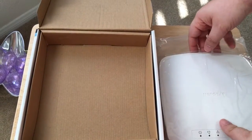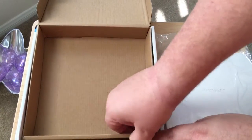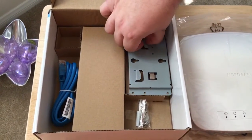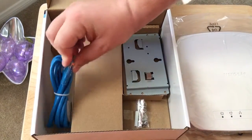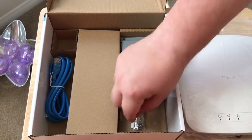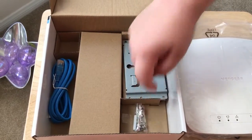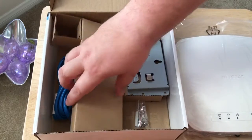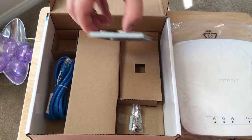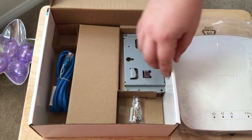They have some included documentation — very short — on how to mount it properly. Inside the box we have the mounting bracket, the ethernet cord, some screws, and they tape that down which is nice. That's it — you have all of the devices that you need to get this going and mounted properly.